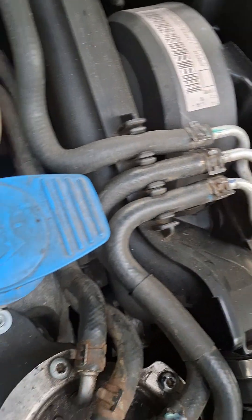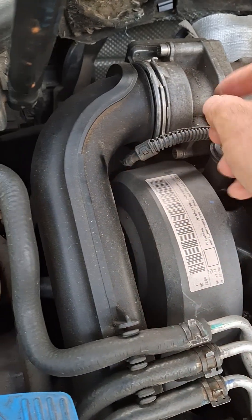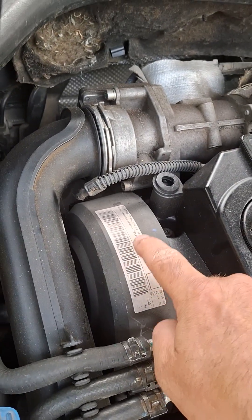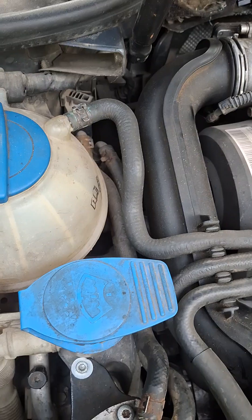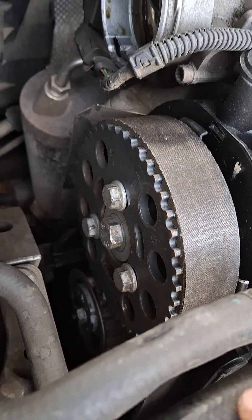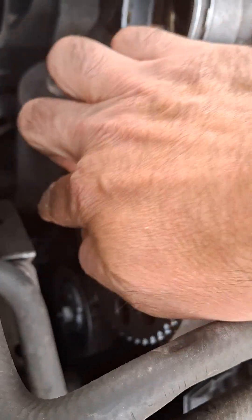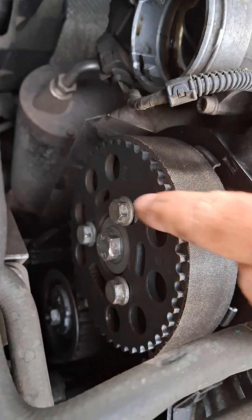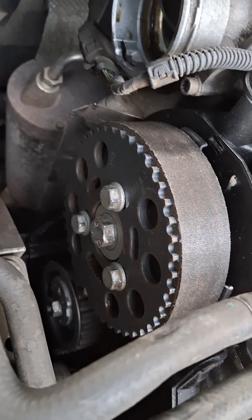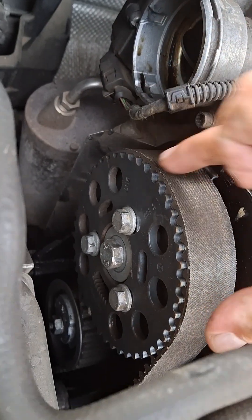To adjust the timing, I have to dismount the air inlet and the cover for the timing belt. This is the timing belt — we have three bolts that we have to loosen with a number 15 spanner. We are loosening these bolts and moving the roll.